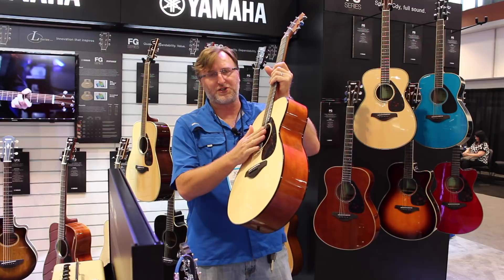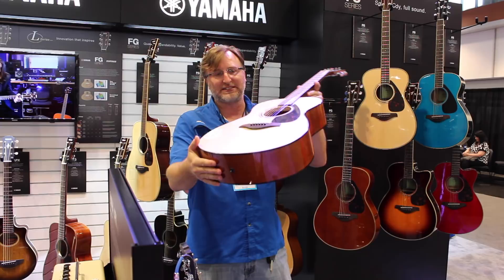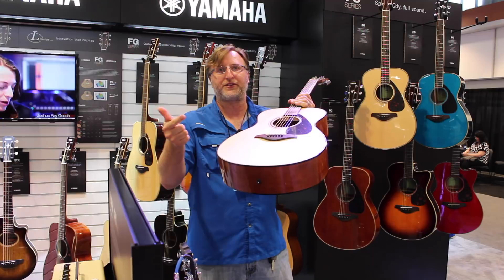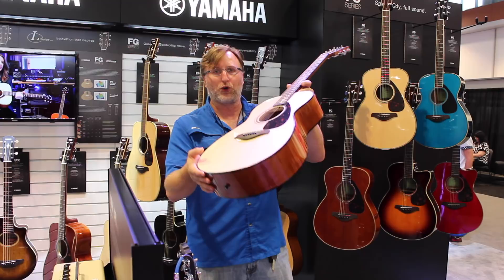These are great once they're set up. They're made overseas so you want to have them fine-tuned to your region — we adjust the action and the neck on all of our guitars before we sell them. We can also ship a guitar already set up, but you may want to have it fine-tuned locally. For example, if you're in Florida and you're in Denver, you want it tuned to your region because of temperature, altitude, and humidity.